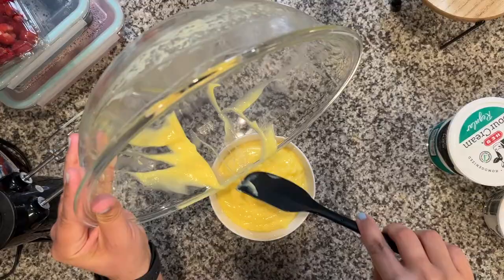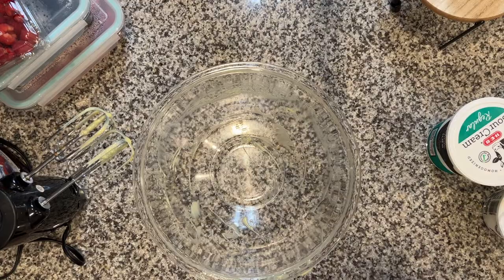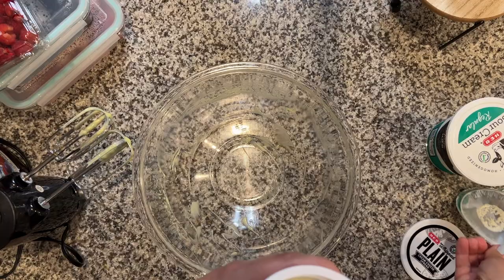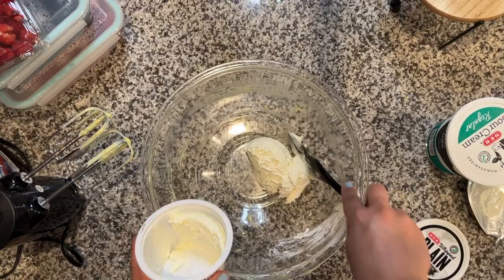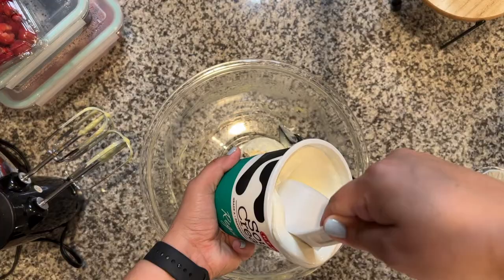Does anybody else feel the need, when you're scraping things out with a rubber spatula, that you could get every single little piece out of your bowl? You could just scrape and scrape all day — it's almost really satisfying. Just so you know, I totally eyeballed this. It calls for about six ounces of plain cream cheese, but I didn't have anything to measure six ounces and my little container was eight, so I just put the majority in there. It really didn't make a difference — it was still delicious afterwards.